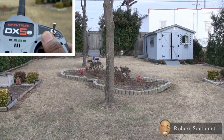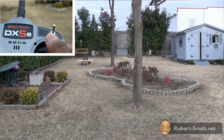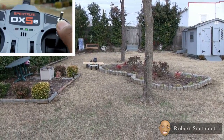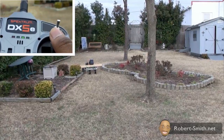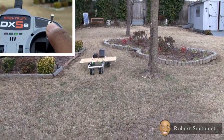I wanted to perform several tests here. I'm performing a distance test to see if I'm able to operate it from a far distance. I also wanted to see how easy it was to maneuver with the transmitter.